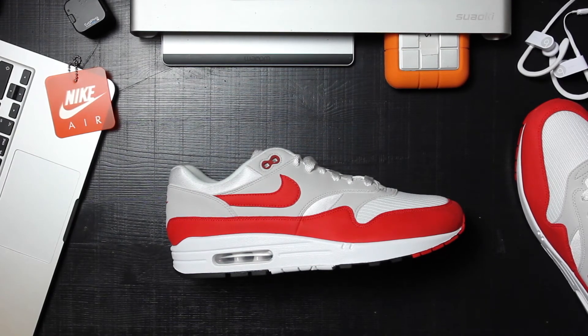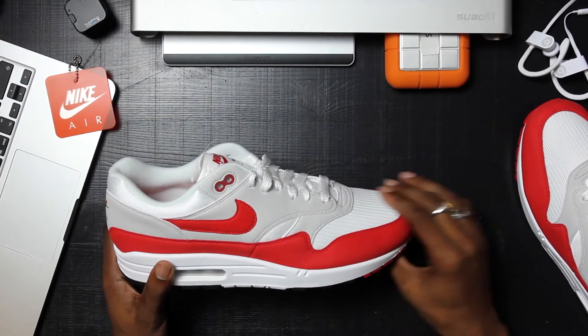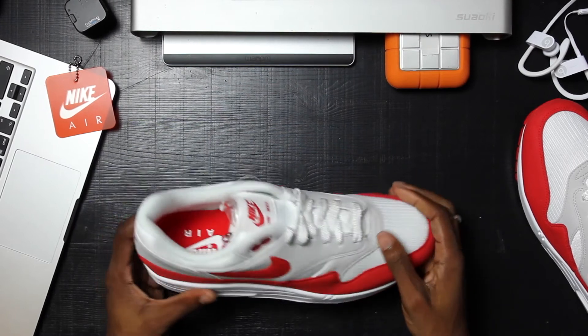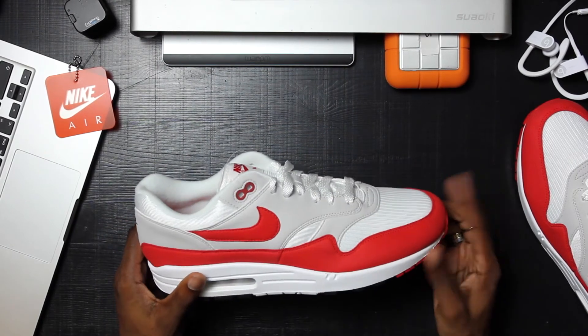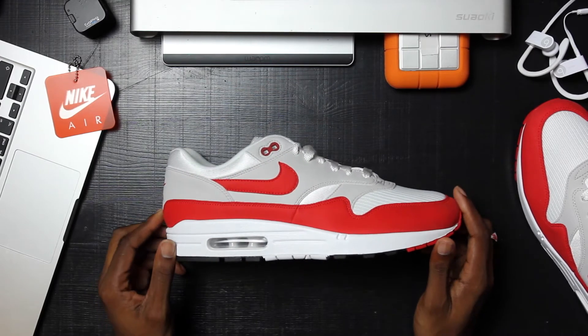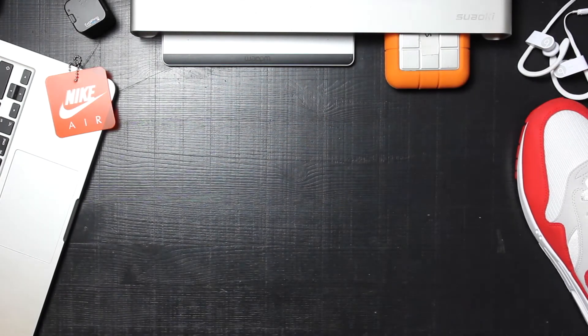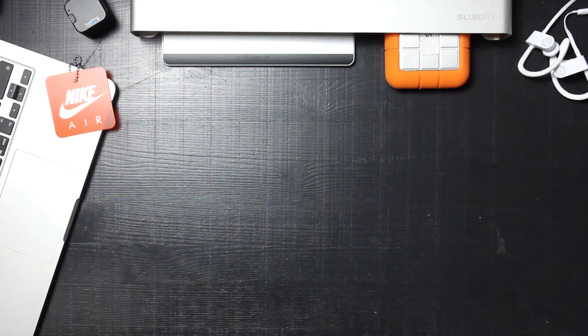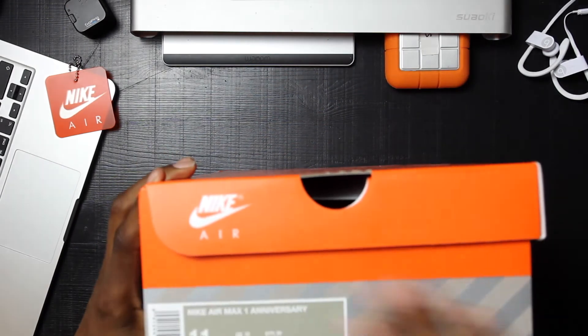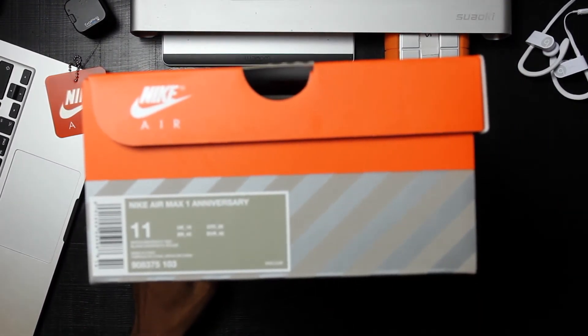That is the Air Max One Anniversary Edition, taking it back to the OG version. I'm not sure if they managed to get the OG toe box back because I always see people complaining about that. But yeah, that is it — hope you guys enjoyed it. We're also going to take a look at the box, which I nearly forgot about.